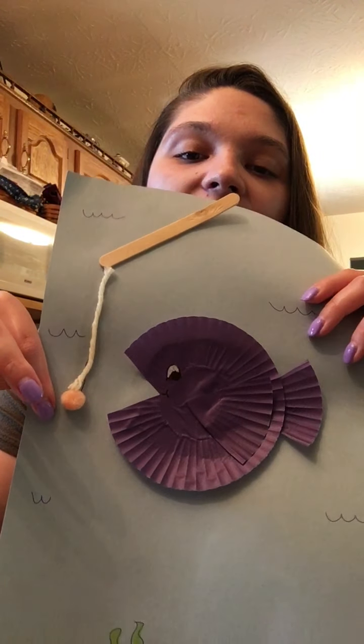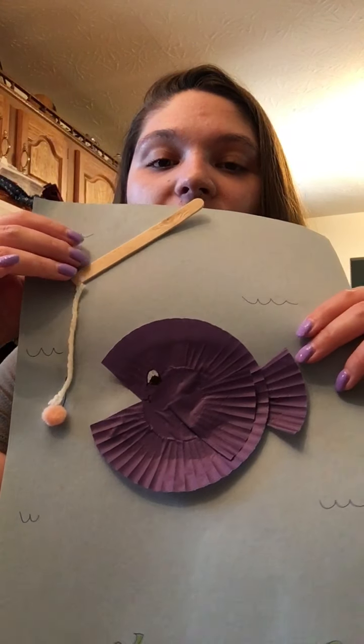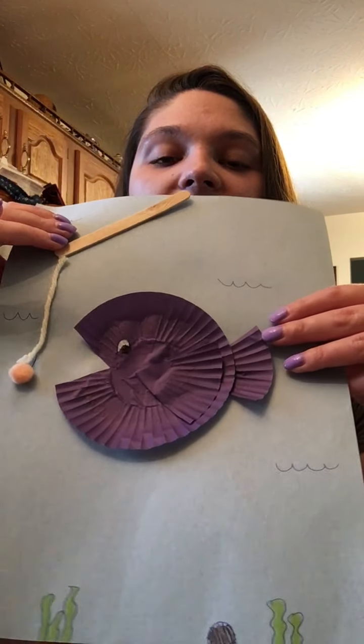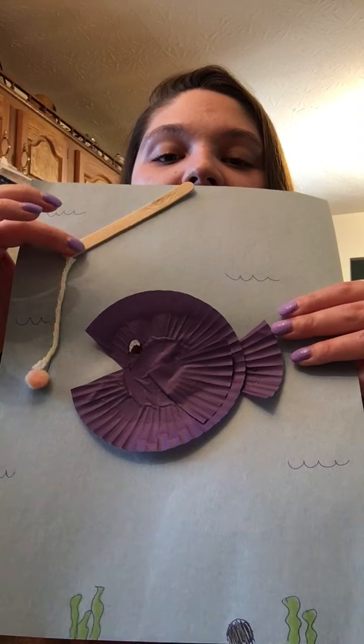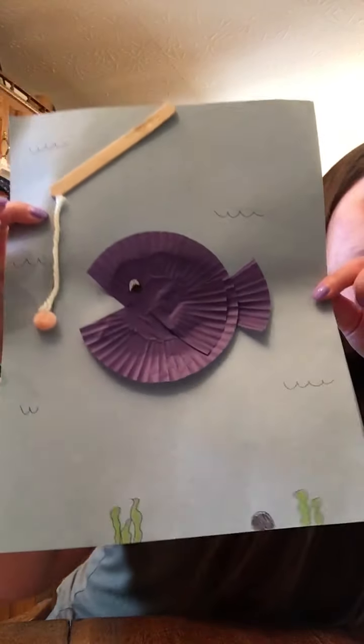But you absolutely don't have to — you can just draw those on there. So once I had my fish on there and I decorated the page how I wanted, I just took some glue and glued all of that on there, and there's my fish.